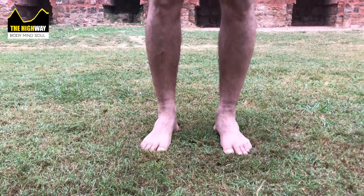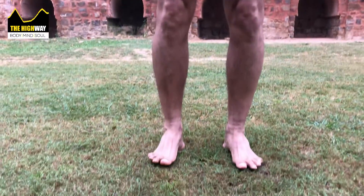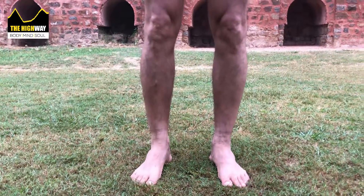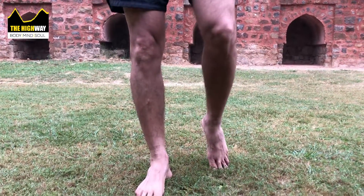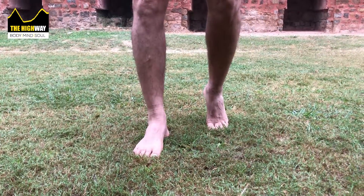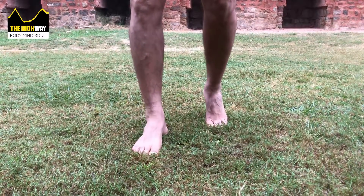It's very simple — you're just standing tall and simply going up and down. Start with both legs, that's totally fine. Eventually, once you're comfortable, you stand on one leg leaning on the other one slightly, doing this little movement. You don't need a wall, but if you have one nearby, why not.